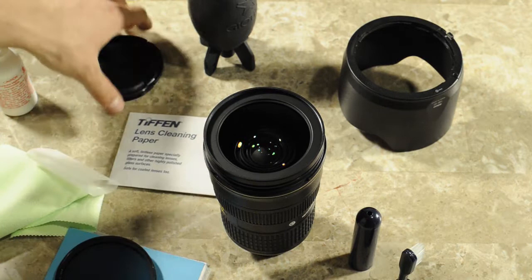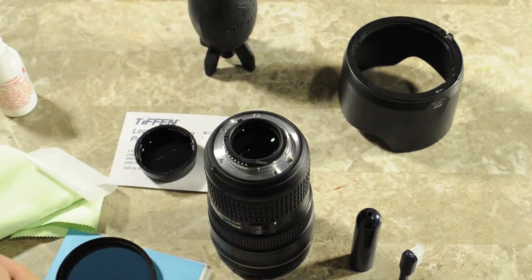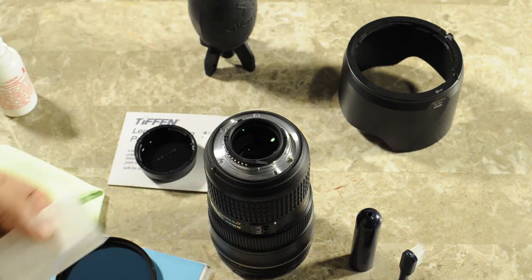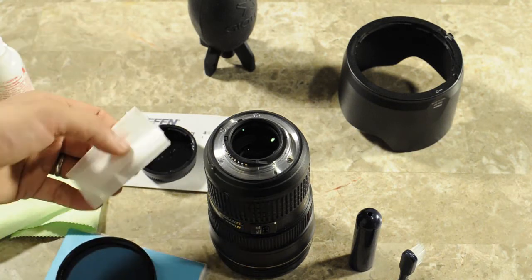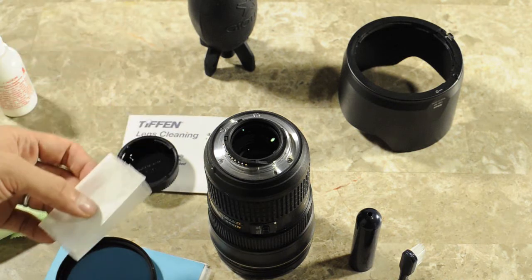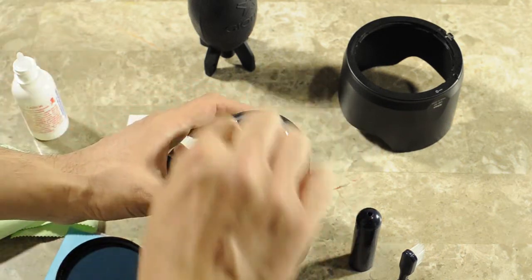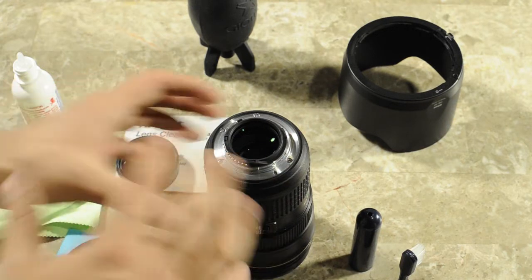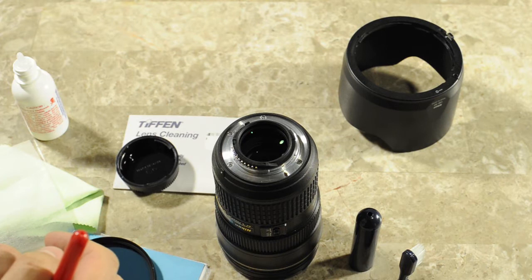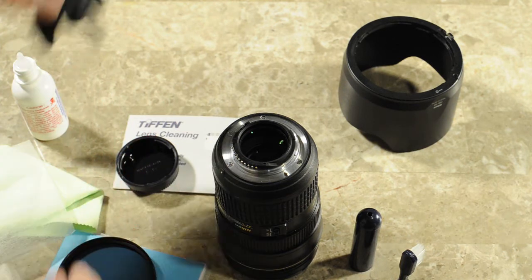I can put the front cap back on and I'm done. Now let's talk about cleaning the rear lens element. This is the part where you have to be a little bit careful, because there are metal pieces here, and it sometimes can get difficult to clean the rear lens element. Again, use the same lens cleaning paper, and obviously use a different one than the one that you used on the front, just to make sure that it's all clean. Then use the same method of applying some solution and just gently wiping it either clockwise or counterclockwise. If you don't have to clean, don't clean it. Most of the time the rear lens element stays clean. But if you see some marks, if you accidentally touched it, then that's the way to clean it.